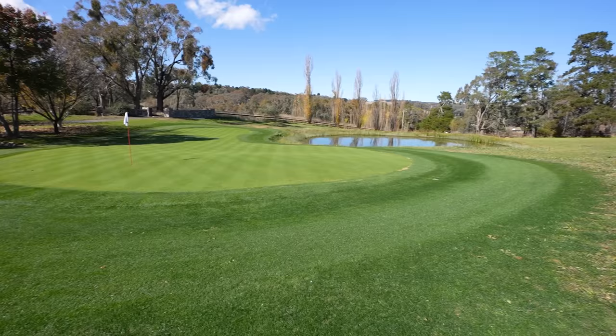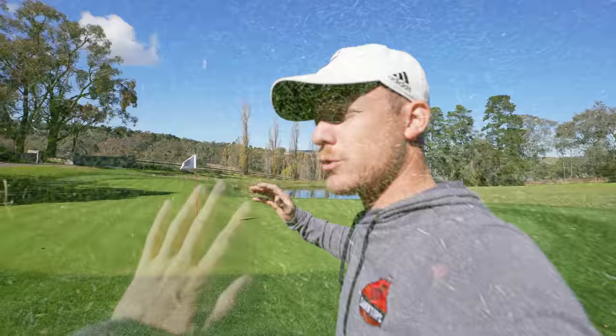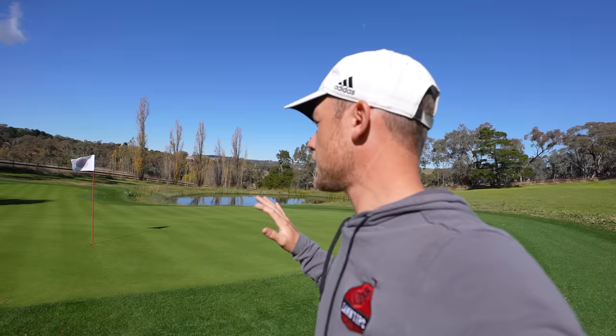Welcome to another lawn tip vid. How pure is the ryegrass looking at the moment — just looks schmick, looking really, really good. So today I just want to do a maintenance day. We've already done the surrounds and everything, so I want to get a double cut done on the green at four mil, and I need to get some fertiliser out on this green as well because of the sandy profile.